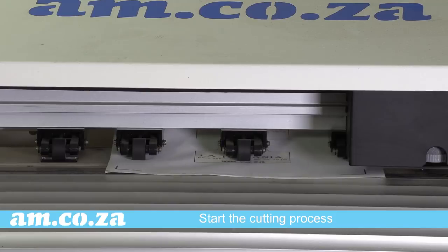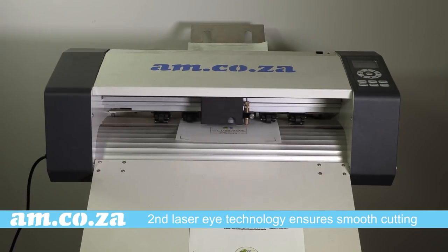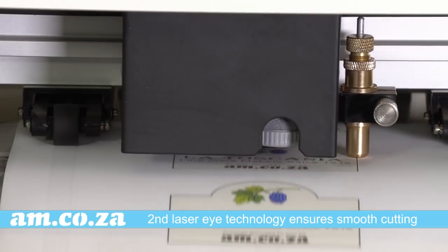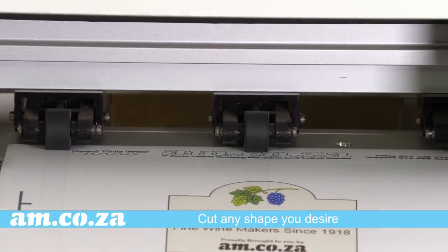Now start the cutting process. The second generation laser eye technology ensures smooth and effective cutting at impressive speeds, and even automatically recognizes when to slow down for sharp corners. The contour cutting technology makes it possible to cut any shape of label that you desire.